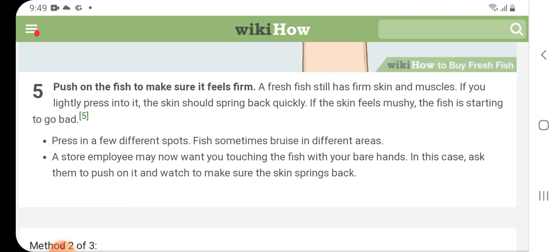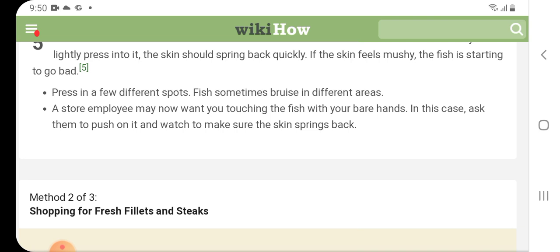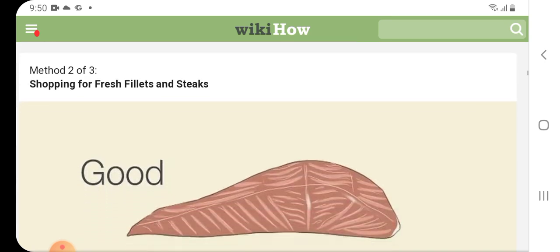Push on the fish to make sure it feels firm. A fresh fish still has firm skin and muscles. If you lightly press into it, the skin should spring back quickly. If the skin feels mushy, the fish is starting to go bad. Press in a few different spots, as fish sometimes bruise in different areas. A store employee may not want you touching the fish with your bare hands; in this case, ask them to push on it and watch to make sure the skin springs back.